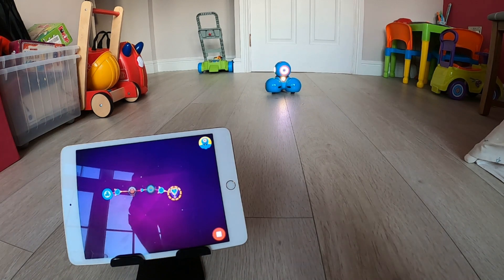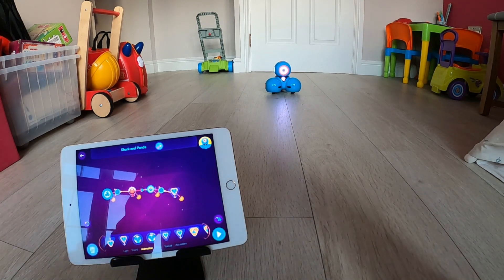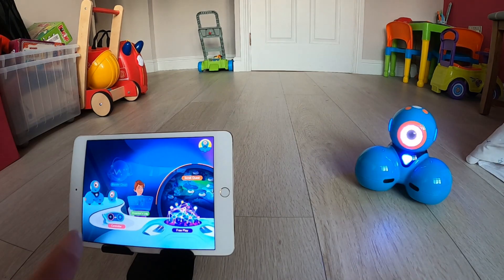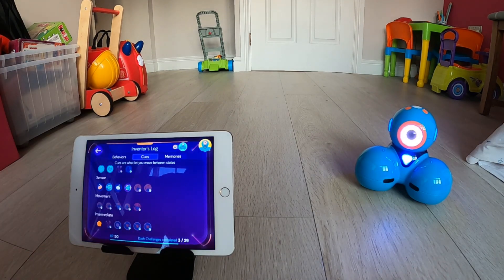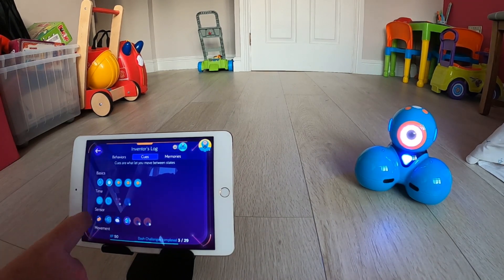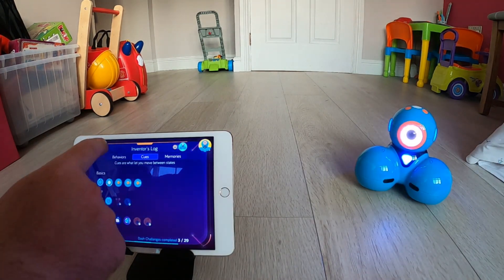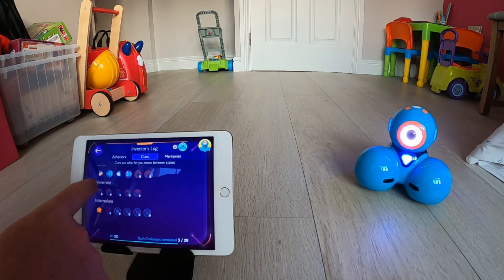There are lots of different symbols and it could be easy to get confused, so if I go back to the main screen you'll see there is an option called Inventor's Log. When you tap in there, this is a guide to what all of these different symbols mean, and when you tap on them it brings up a little bit of information telling you what these symbols do when you're using them in free play or in the challenges. This is a really great way for children to be left to explore — the information is there for them to read, or they can go into free play and drag things up and find out what things do.